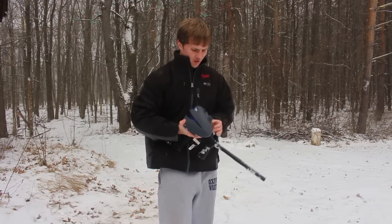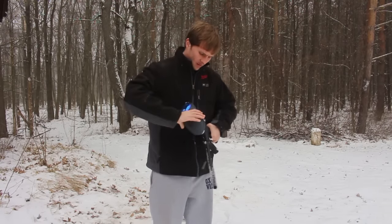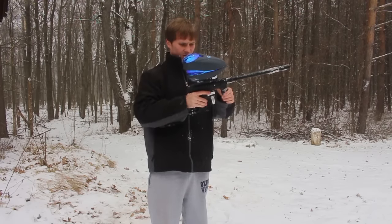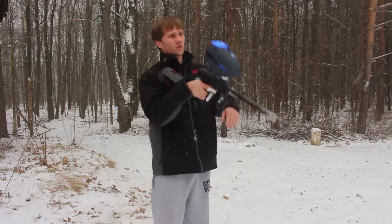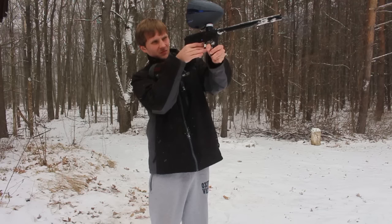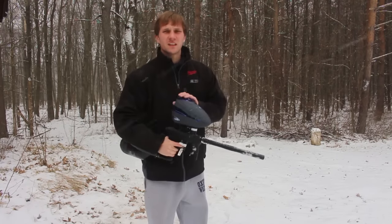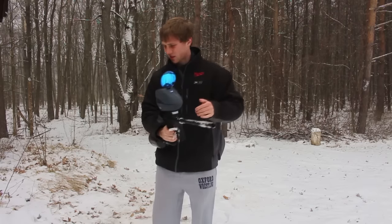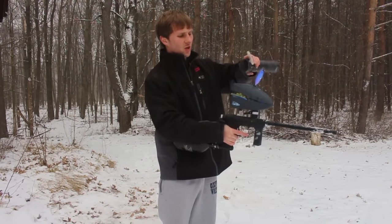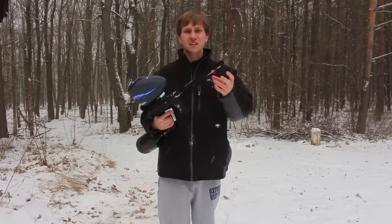We have some Valken Redemption in this. Just pretend I have a mask on — safety is always first. Let's see what it does. I'm going to turn the eyes back on. That paint is all over the place. Didn't miss a beat. Let's go to another pod. We have some Event Empire Marbleizer right here. So we just shot some Valken through there — maybe one barrel break. I didn't see anything break, but I saw it break in the air. The barrel is literally frozen; it has ice on it.